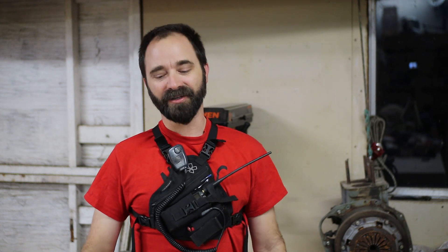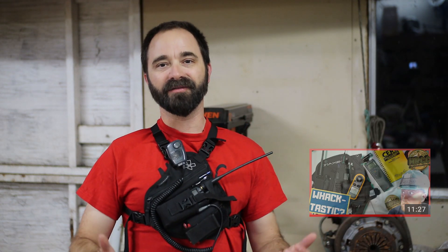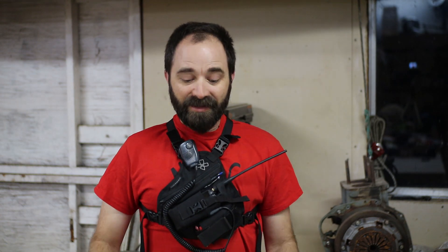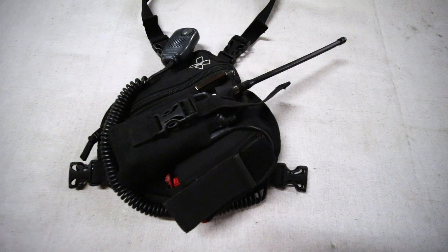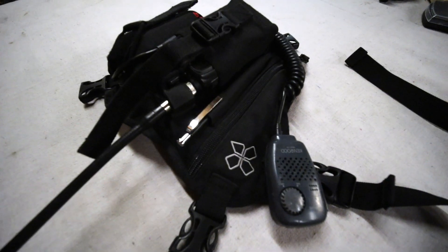What's up everybody? I'm Adam from K6ARK Portable Radio and you're probably wondering why I'm wearing this. This is my radio chest harness that I use for search and rescue. Josh, KI6NAZ of Ham Radio Crash Course, recently did a fun video where he reviewed a very similar model — an Abbree model available on Amazon for a pretty good price. After that video I figured I might as well show what I put in mine and how I carry it for search and rescue purposes.